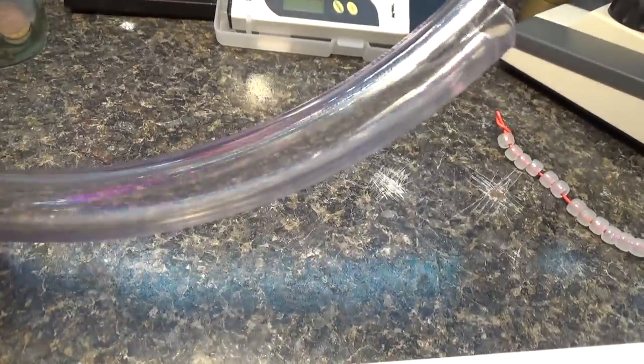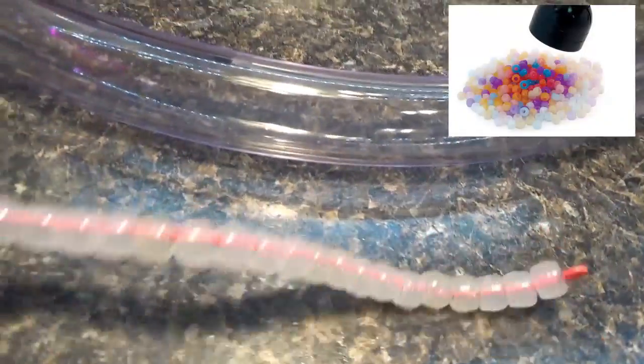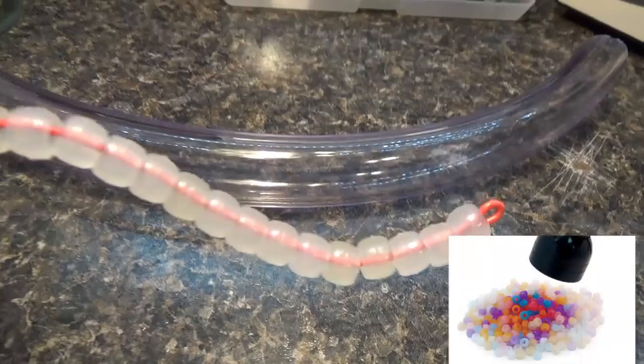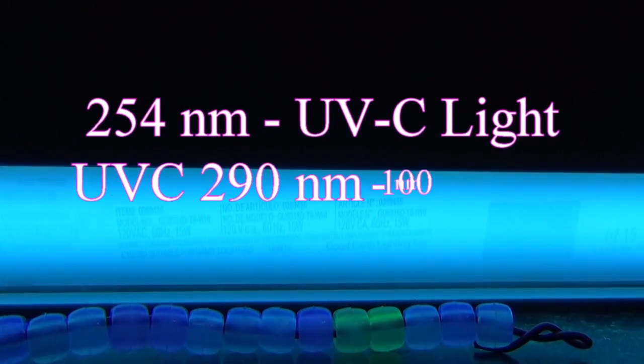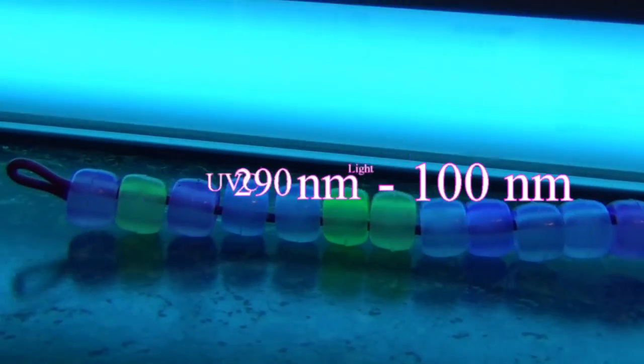These beads right here change colors — there's a gel inside that reacts to UVA, UVB, and UVC light. Here we see without any glass those yellows really pop out.